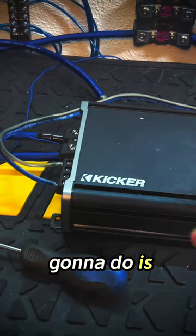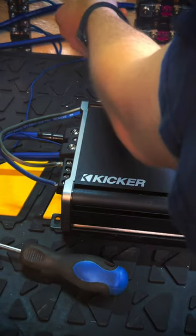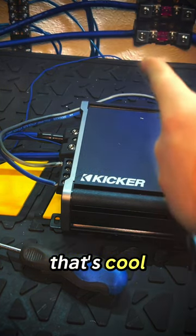Now what we're going to do is hook it up without that connection. Spark! Would you look at that? Oh my gosh, just look at it.